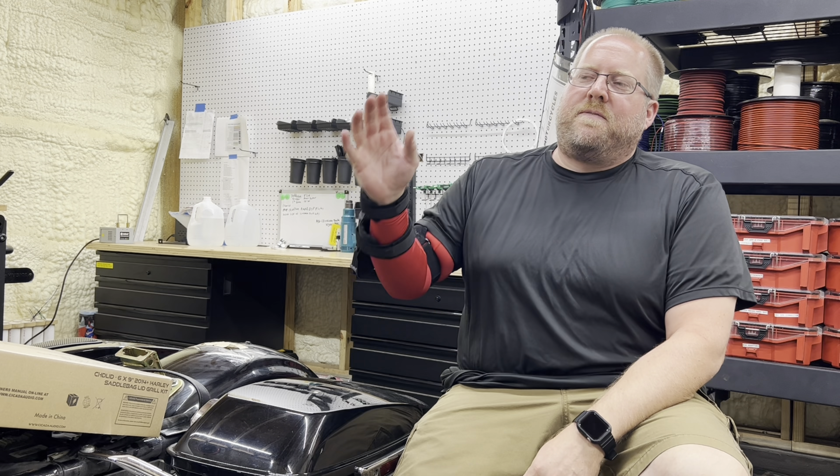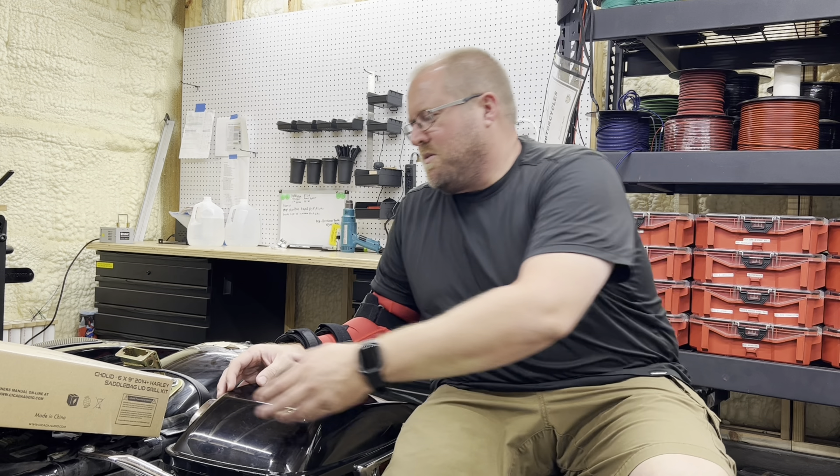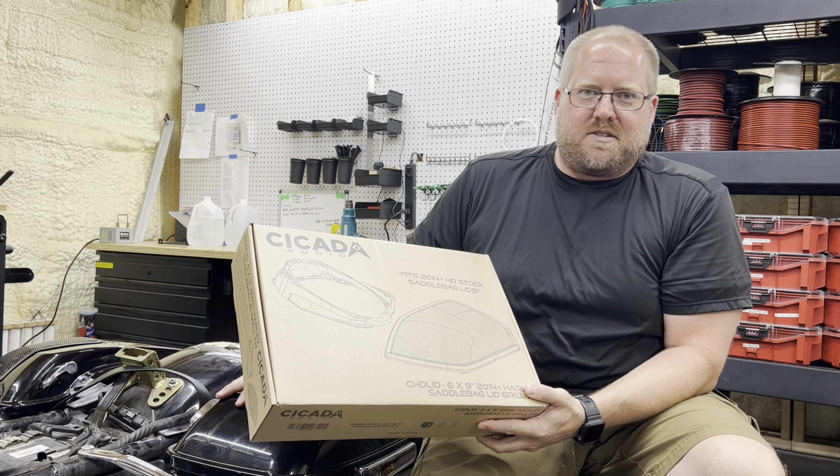Alright, welcome back. So we did our fairing enclosure yesterday, now we're coming back and moving our way to the bags. Right now we're going to use the lid cutting kit to install the 6x9 speakers in here.